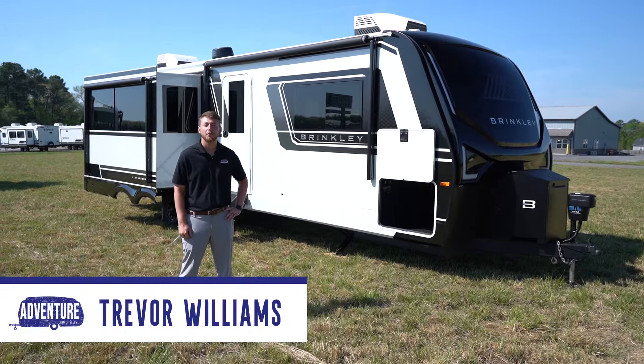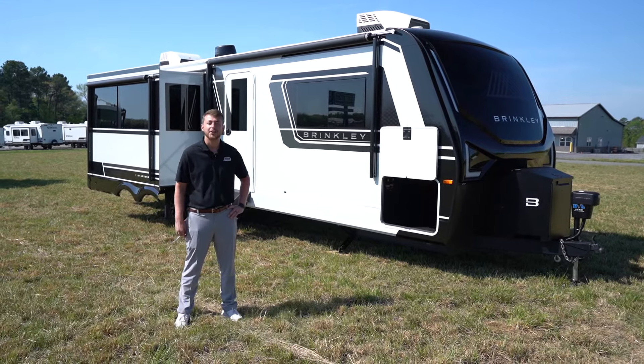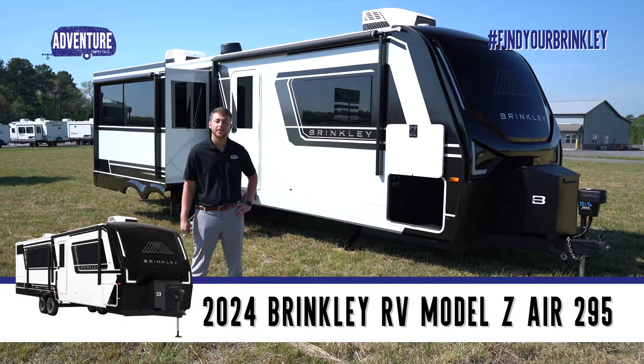Hey guys, this is Trevor at Adventure Camper Sales. We're a proud Brinkley dealer, and here today we're here to show off the Model Z Air 295.